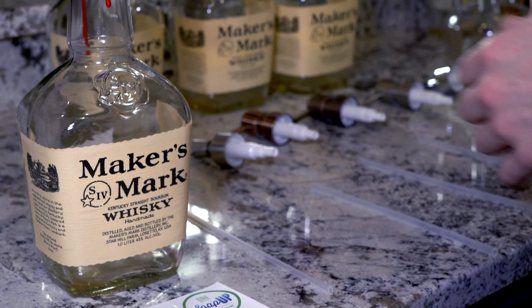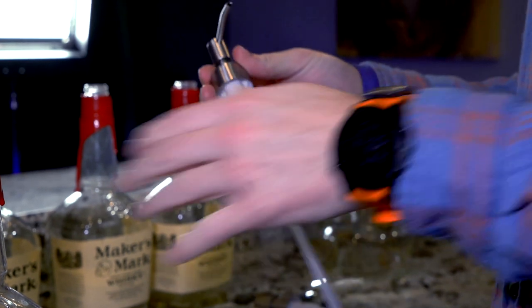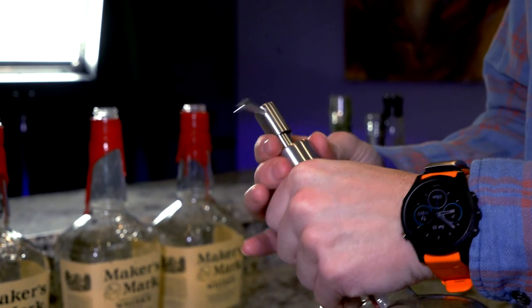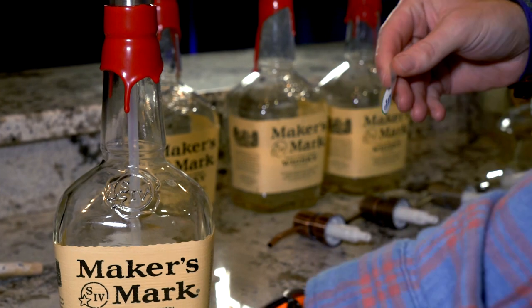The next part of making the bottle is putting the pump together. To do that, you insert the straw into the pump — make sure that's nice and tight — and then screw it onto the bottle. For me, the last and most important step is putting my Soap Up sticker on.